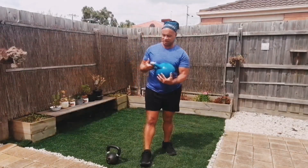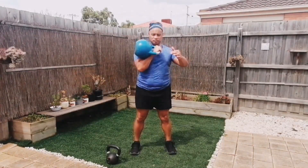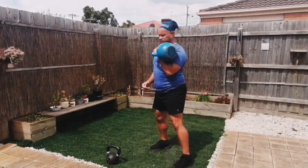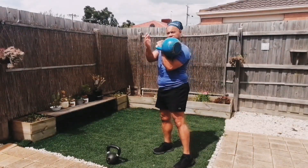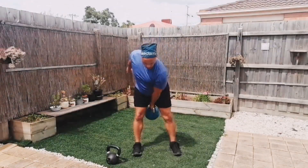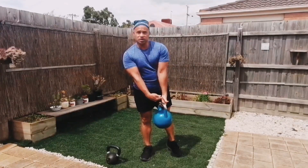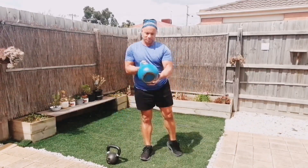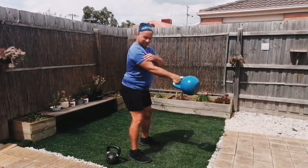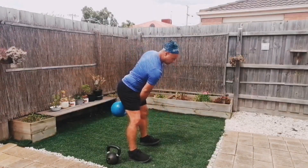What are the benefits? The kettlebell clean is really good for developing grip — really great for grip. It's also great for forearms. If you want to build really, really strong forearms, do your kettlebell clean. You also want to squeeze hard in that bicep — so if you want to build some really strong biceps, squeeze hard in that rack position, that crane position. Squeeze. Let it go. Squeeze.